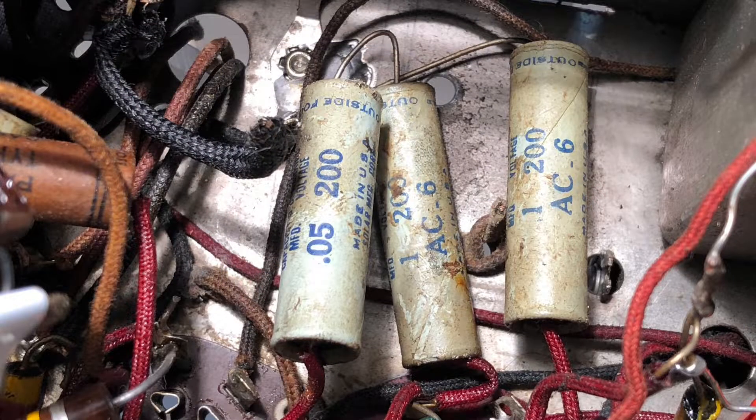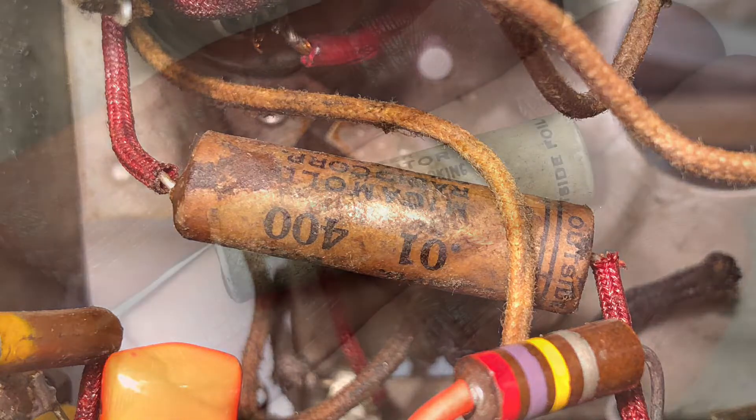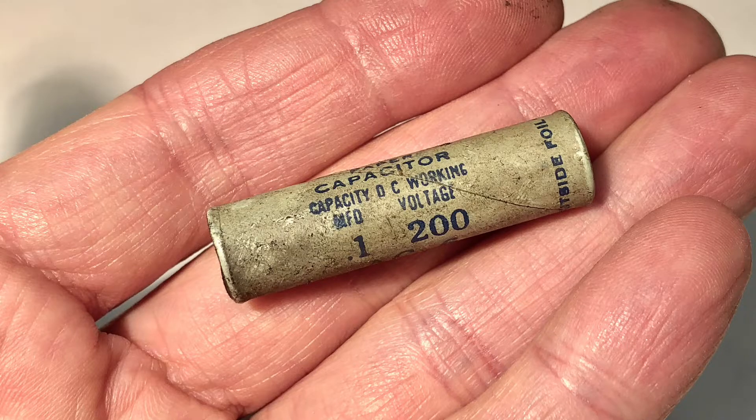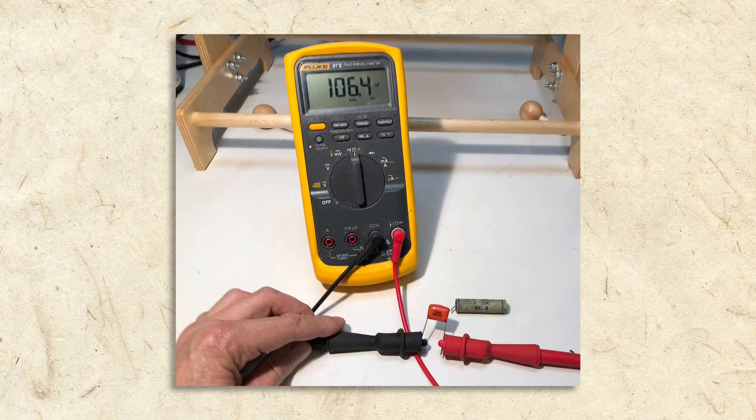Wax paper caps are almost always in some state of failure in antique radios. Unlike electrolytics, which fail when they dry out, wax paper caps fail because they absorb moisture, which breaks down the paper dielectric. The waxy coating helps slow this process, but over time the paper breaks down and the conductor shorts. Here I'm testing one of the old wax paper caps. It's supposed to measure 0.1 microfarad but is coming in at a whopping 0.375. Farads are a unit of measurement for how much charge a capacitor can hold.